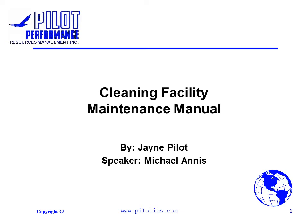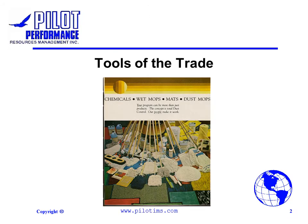Hello, my name is Michael Lannis and I will be commentating on this presentation on cleaning facility maintenance. This presentation will be covering the tools of the trade.